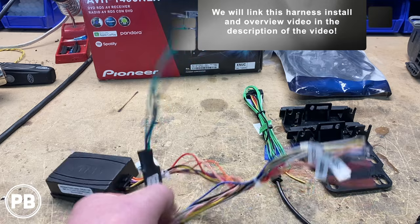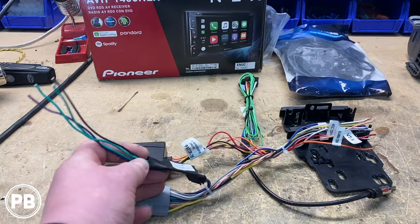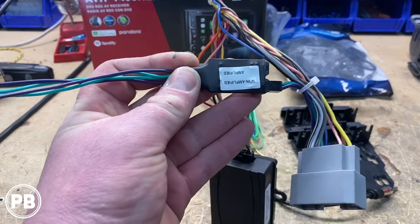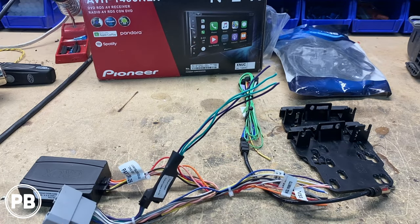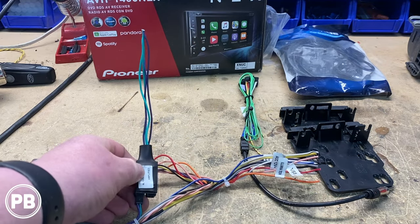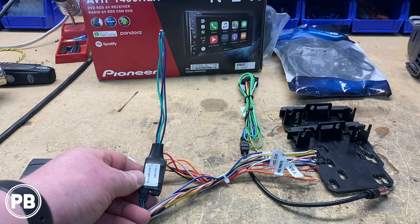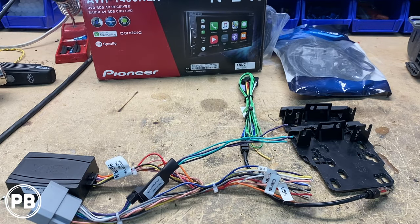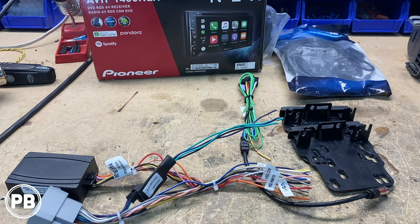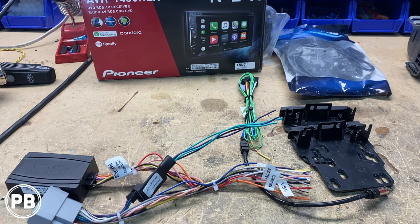We have many videos on this harness, and if you want to see how to wire one up, we'll link that in the description. It has either an amplified or non-amplified input. If you have the Alpine system, you'll plug into the amplified output. If you have the non-Alpine system like we do, you'll plug into the non-amplified input. The wire configuration will be different too — it's not color-for-color if you have the Alpine system; the speaker wire output is a little different. Just a big FYI.